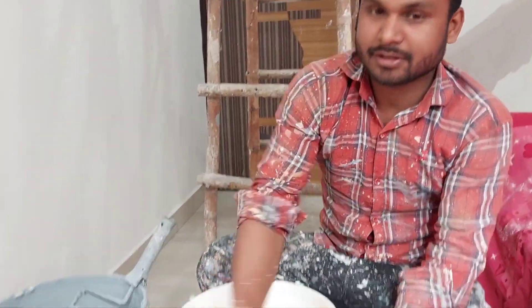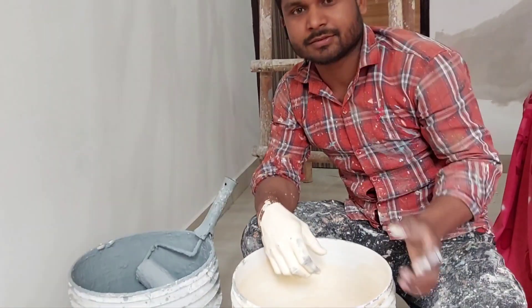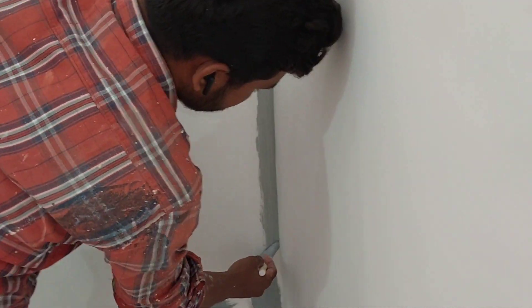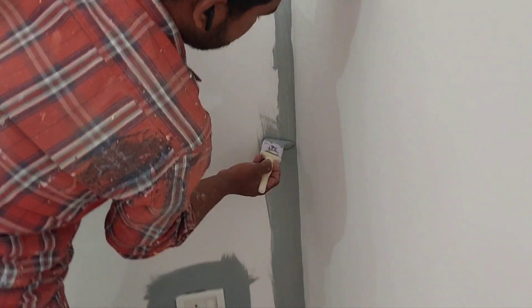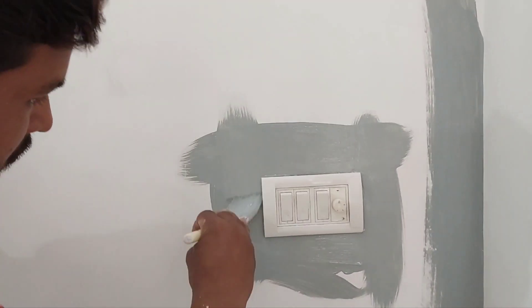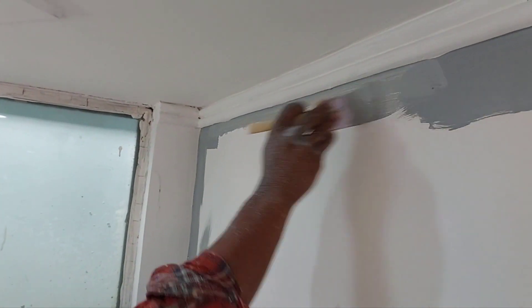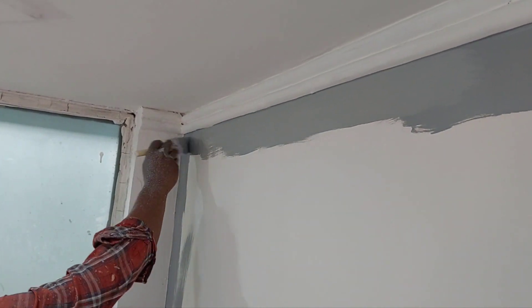This is a primer. It is ready to put a silo primer. This is a silo primer.